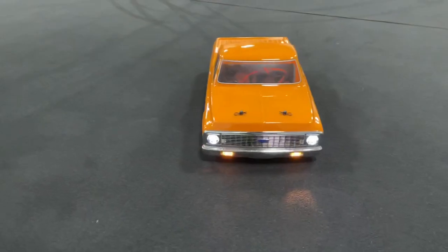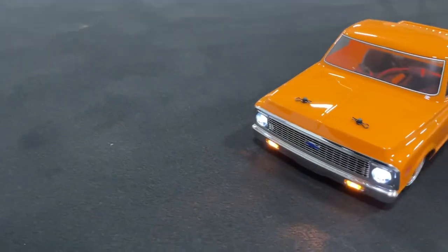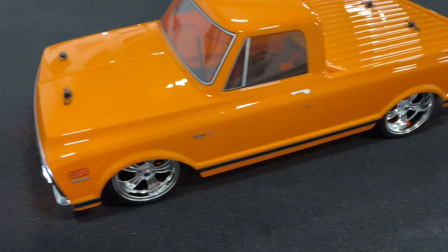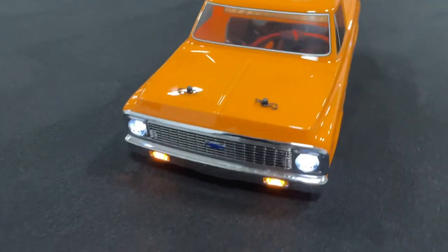Check out the headlights on the front of the truck here. The side view with the rims and the body — not a bad looking truck. It handles quite well.